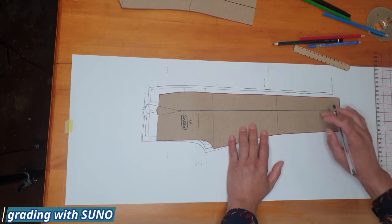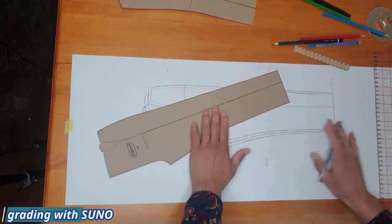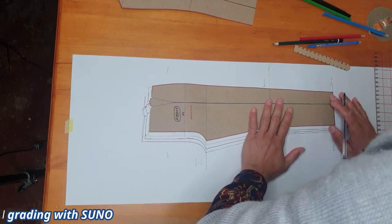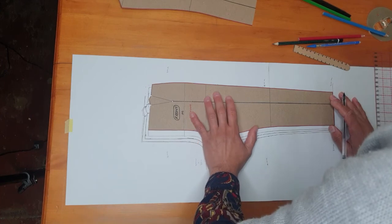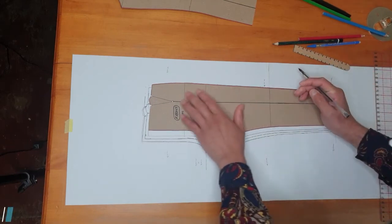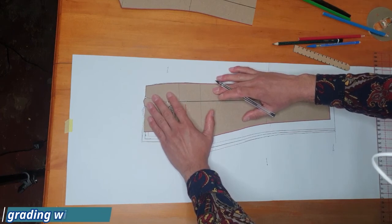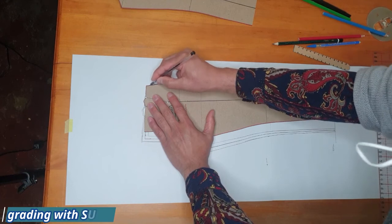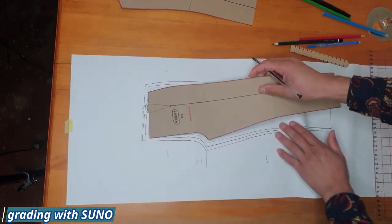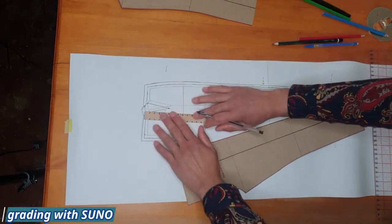Make sure your standard block is on a harder board so it's easy to trace along. Connect the inside leg seam, the crotch area, the waistline, then the side seam. After completing the side seam, copy the dart over — dart point and dart lines. There we go — that is our medium, large, and extra large.